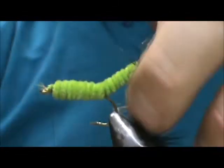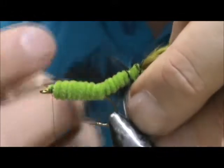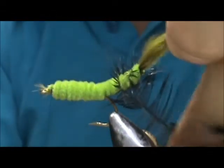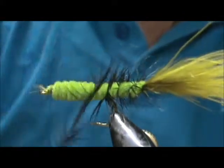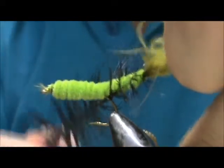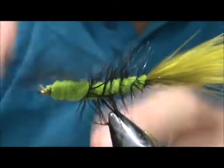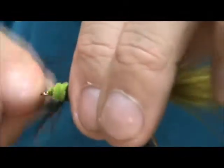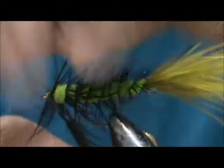Now I'm going to take that hackle and give it one complete turn at the rear and start palmering it. Once you get a couple of wraps in, you can start stroking that hackle towards the rear. Let me give it one more wrap behind the hook — and palmer that right up there. We get to the head, give it one extra wrap, and pull that all towards the back.